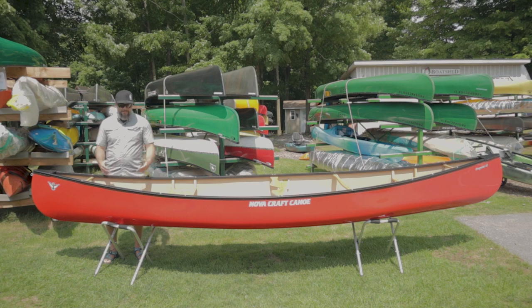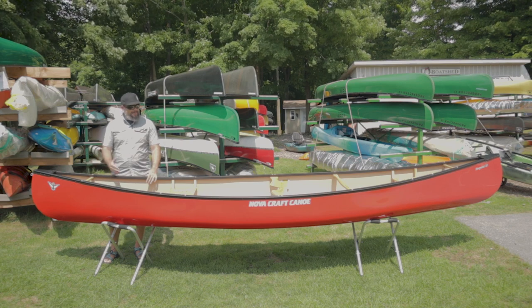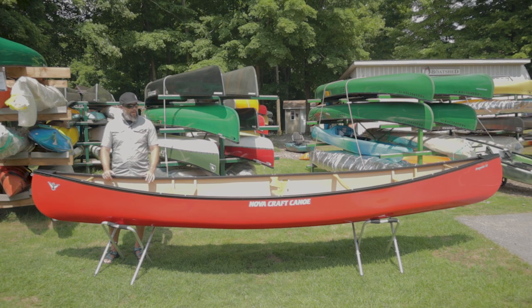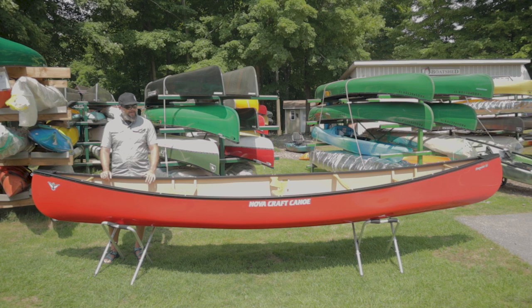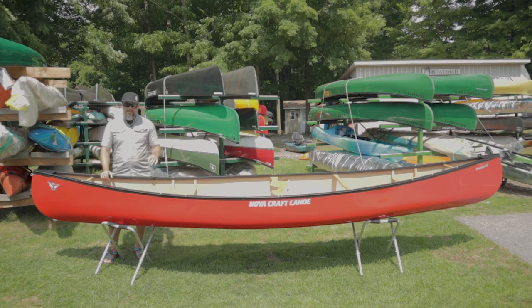The nice thing about these deep gunnels is if you want to add airbag cages and stuff for whitewater, that can be done. This canoe is done in the Tough Stuff layup, so it's an Enegra basalt layup. They do rate it for easier whitewater — I wouldn't necessarily want to go full bore into heavy duty rapids, but certainly for easier point-and-shoot style rapids and easier river trips, this is going to be a great canoe.